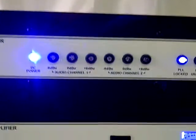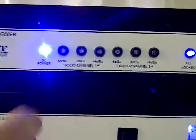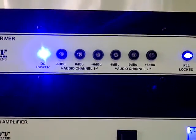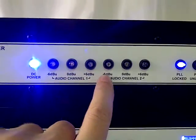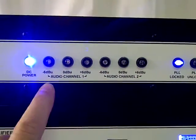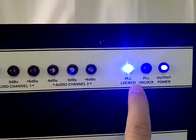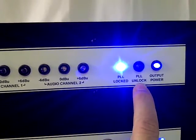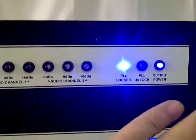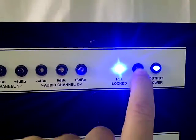As you can see here, if I go close up, you can see the LEDs. We don't have any audio feed at the moment to show you this, but when you put audio in, the limiter lights start lighting up depending on how high the level is. These lights here simply show that the PLL is locked. If the PLL unlocks for any reason, the PLL unlock light goes red here.